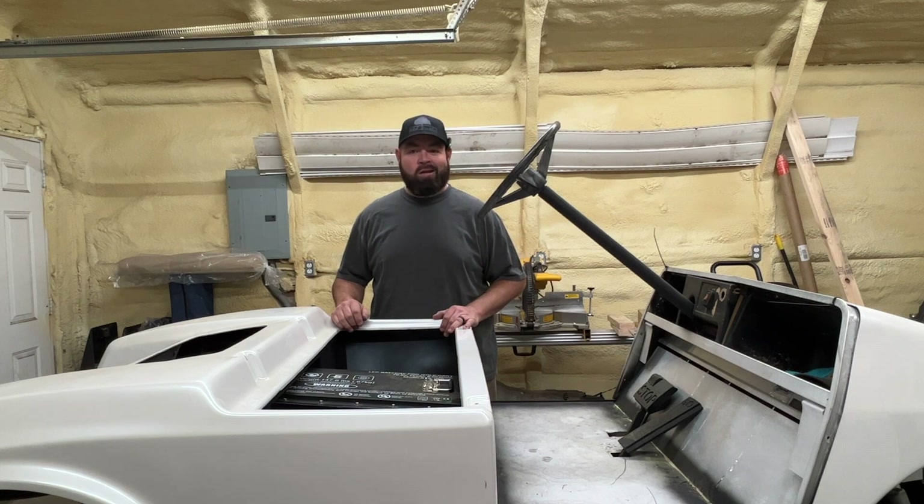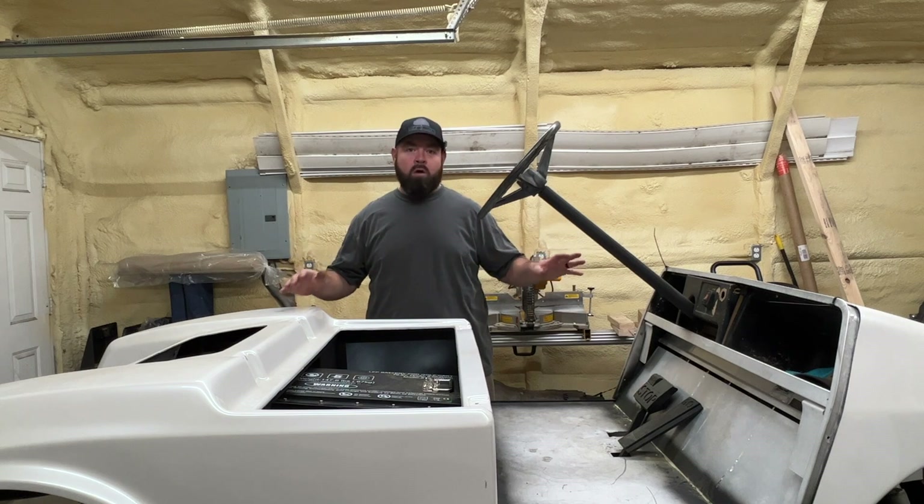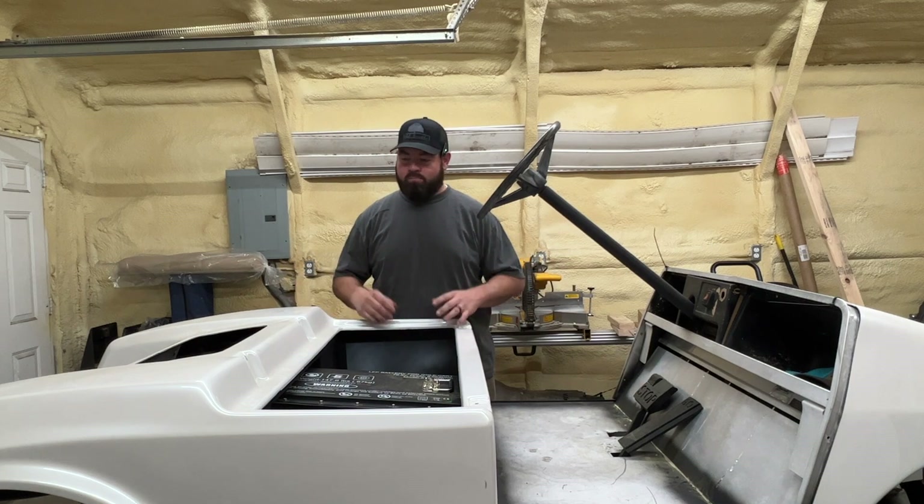What's going on guys? Welcome back to the channel. So on today's video, my plan is to get this golf cart moving under its own power. But with that being said, let's talk a little bit about what's going on with the golf cart first.